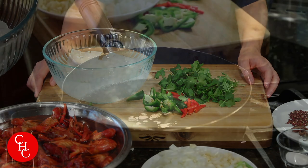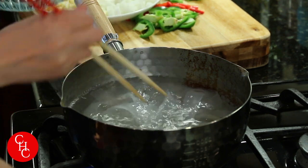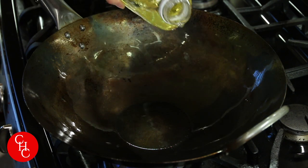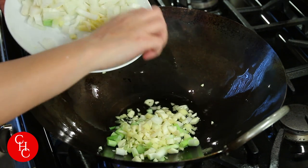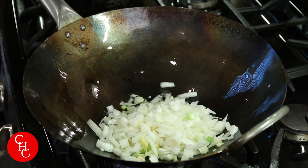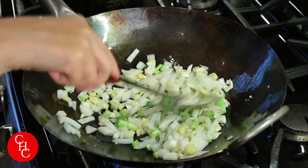We are ready to cook. Before I cook the crawfish, first I'm going to cook the noodles — this will take about seven to eight minutes. I'm heating up the wok to medium heat and adding some oil. First we're going to add ginger, garlic, and green onion — the white part — and cook about two minutes.